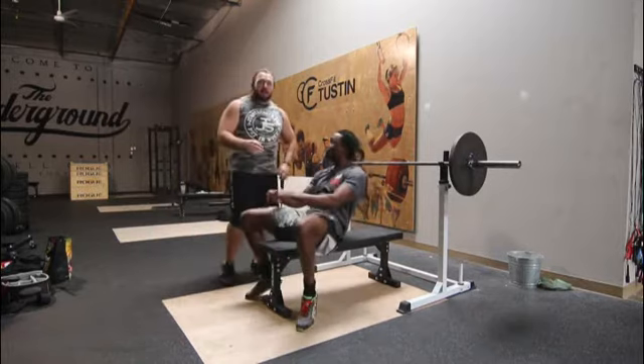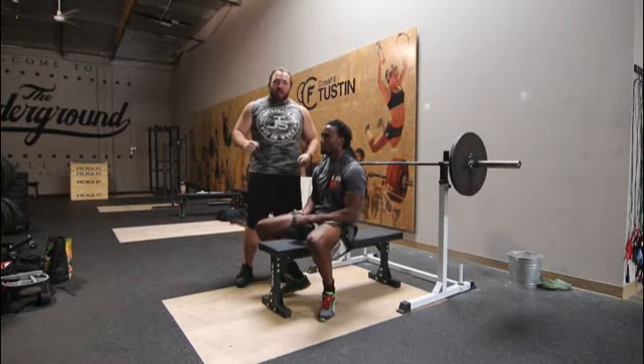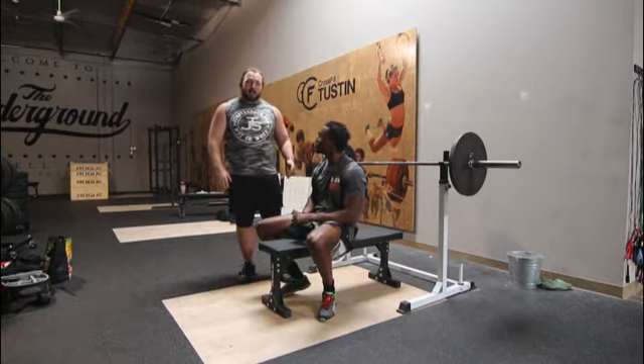With that press command, we're looking for the bar to be stopped for about one one-thousand on the chest, and then for you to press from there with your shoulders and butt staying on the bench the whole time and both feet staying planted. You can't have a foot coming up in the air, and your butt's got to stay down on the bench.